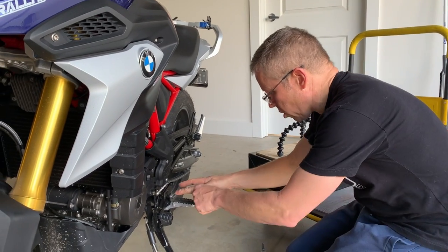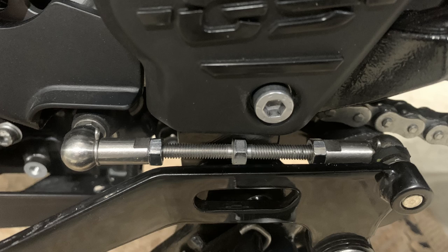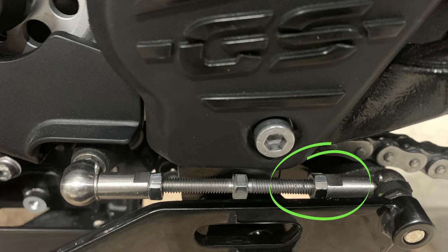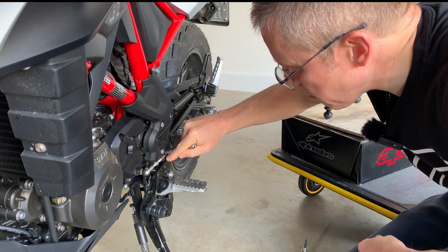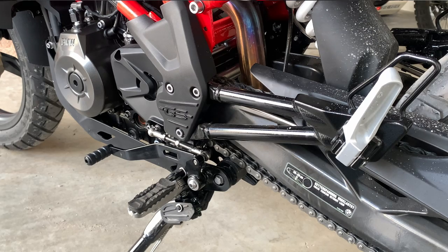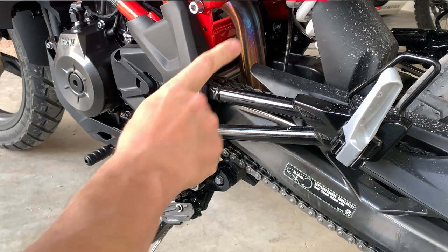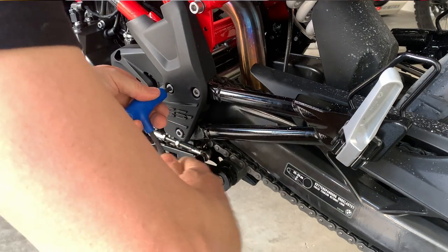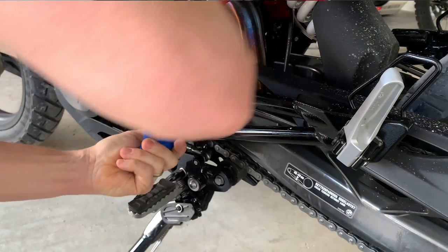We've got an issue — you see these little nuts here. You can get to them, but there's nothing worse on a motorbike than rounding off nuts and bolts. That one is a little bit awkward to get to. I hate having to struggle with an open-ended spanner and end up chipping paint. So what we're going to do is not bodge it — we're not going to end up rounding a nut off just for the sake of saving time. It's very simple: we're going to take this rear hanger off. It's just three bolts here — six mil Allen key.